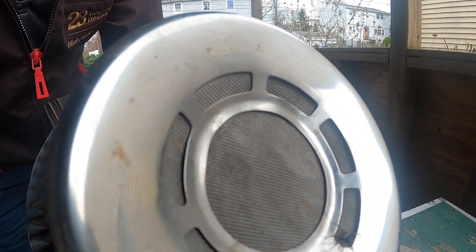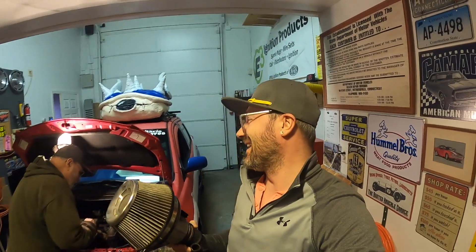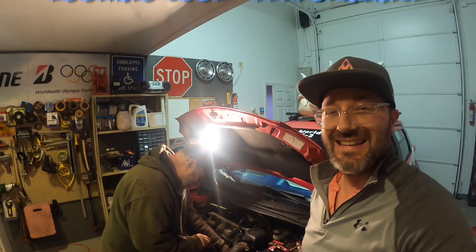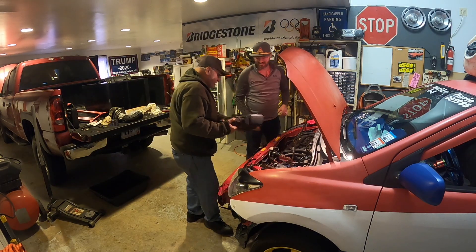We've got a little spider right there — we've got to relocate you, buddy. All right, we're back at Jim's garage and I've got my intake. This is the Blitz cold air intake. I doubt it's going to give me any performance, but it's going to look cool because this car is definitely all show, no go.